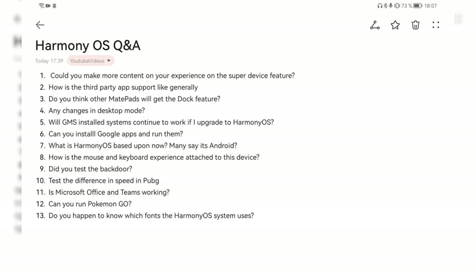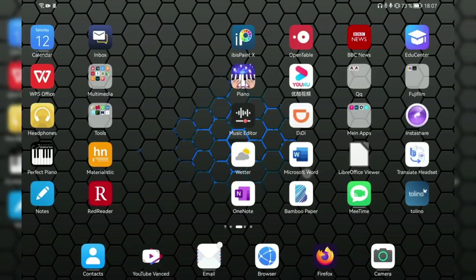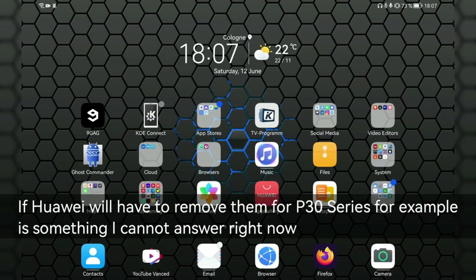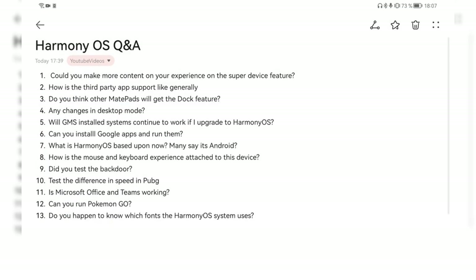Question five: will GMS-installed systems continue to work if I upgrade to HarmonyOS? I don't have GMS installed myself, but I've heard from others that yes, it will work. Basically all the apps you have installed as Android applications will not be overwritten or deleted. So if you have Google Play Services already installed on your device, they will stay there and work as before, since nothing much has changed in that regard.